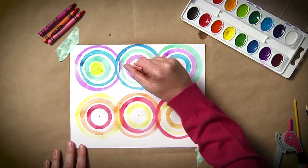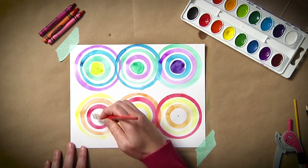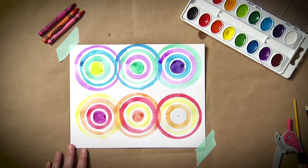Once they finish making their circles, there are many ways to fill the page with color. You can have students lightly shade the entire paper, or they can fill in the white space between the circles with different colors.